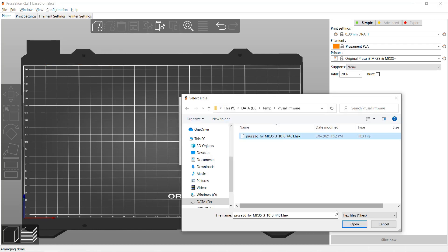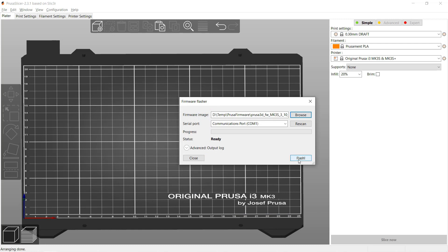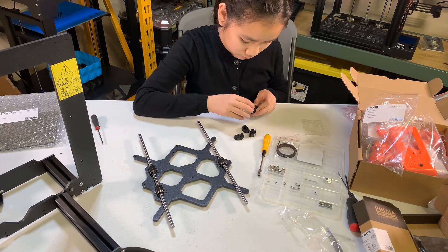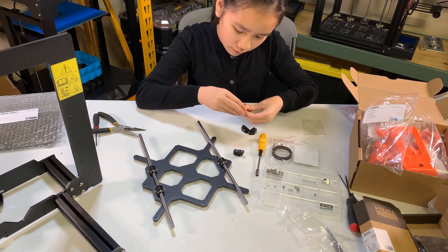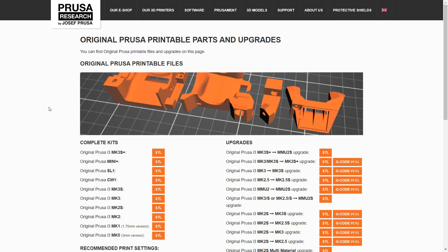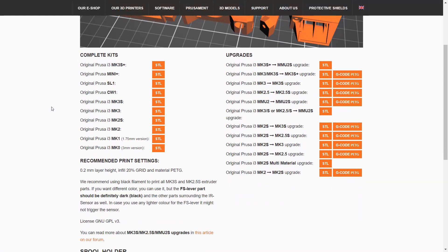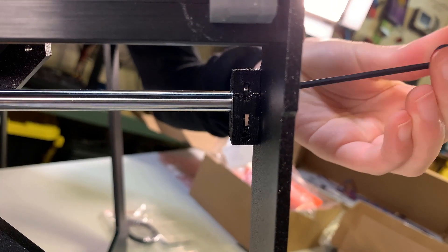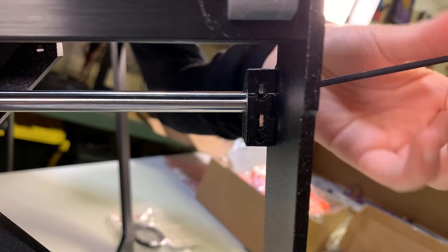The last thing I would like to improve is that some of the 3D printed parts don't really fit and are easily damaged. But Prusa made a full list of all the 3D printed parts available to download, so you can always reprint any parts. But if this is your only printer and you damaged some parts when you assembled it, that may be a problem.